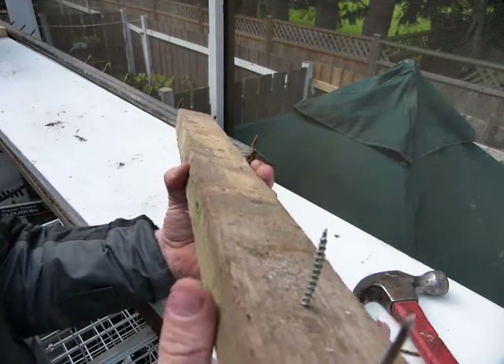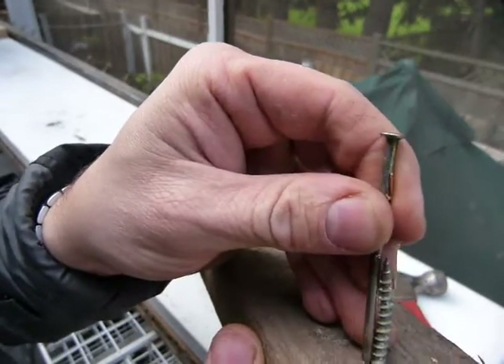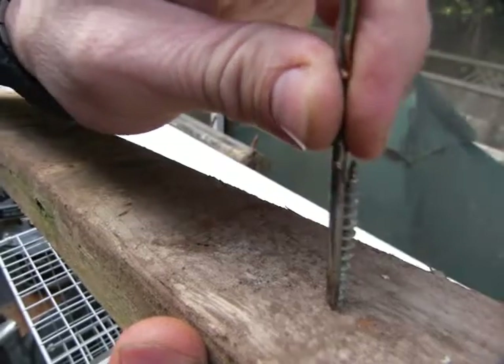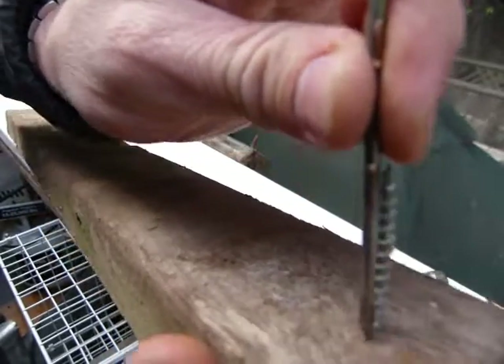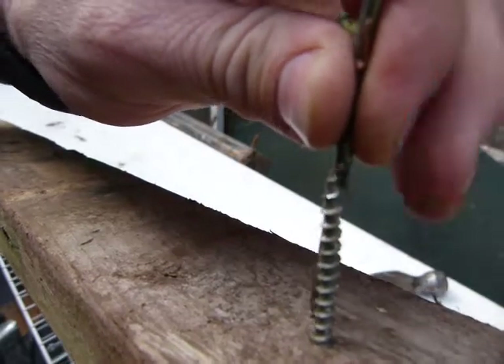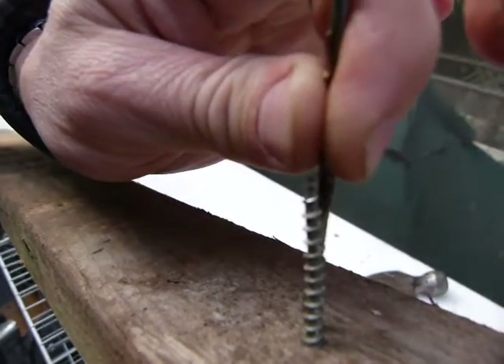If a nail and a screw of the same thickness are bent side by side — which I'm going to demonstrate here — you can see that the nail shank and the screw shank are of the same diameter. There you can see.